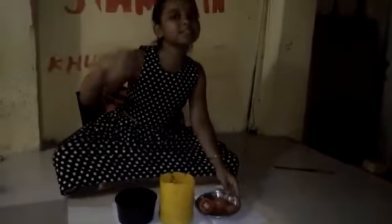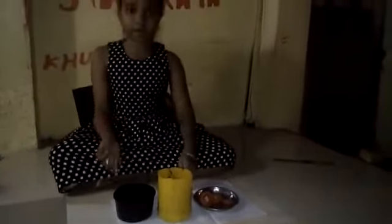So here I have my soil and here I have my tomatoes. Today we are going to plant a tomato plant. So let's take our soil and put it in our container.